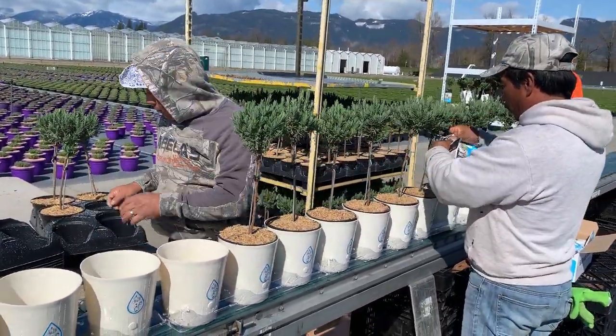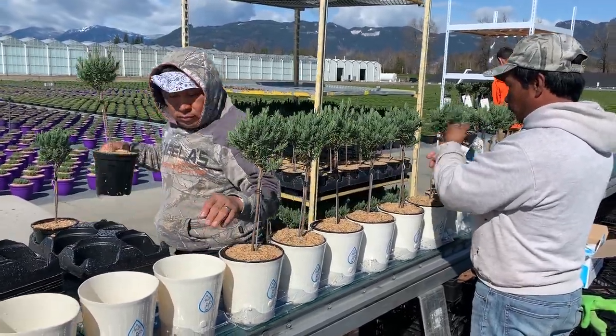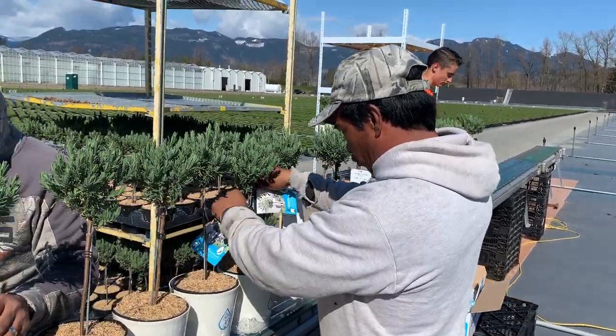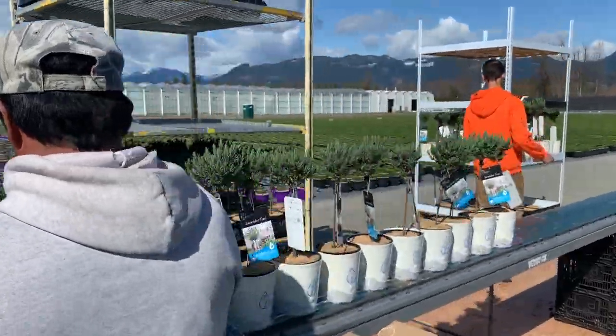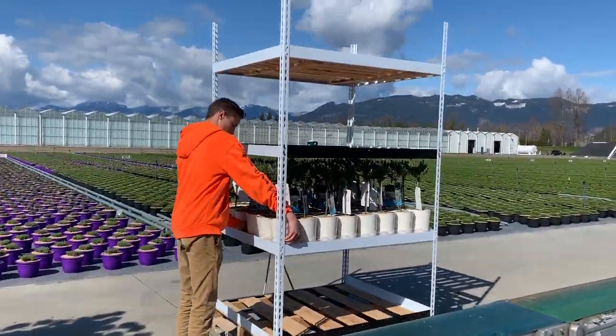The crew then inserts the plant, which is already reasonably wet, into the pot, applies the picture tag if it's not already on, and it comes down the belt and gets loaded on the shipping rack.